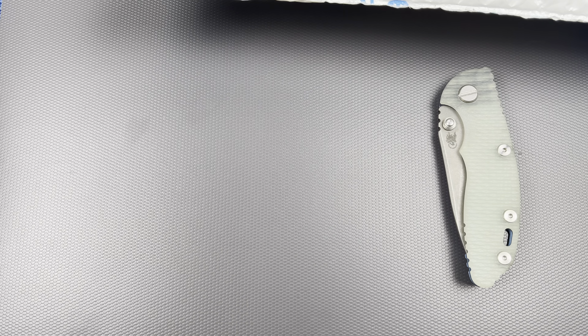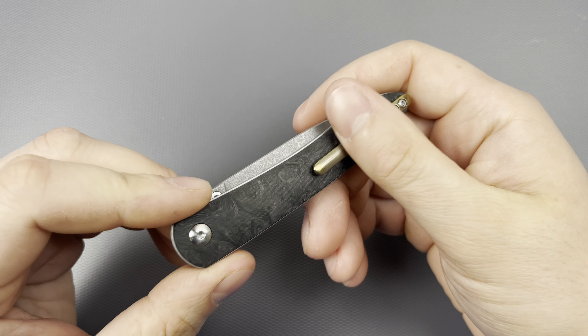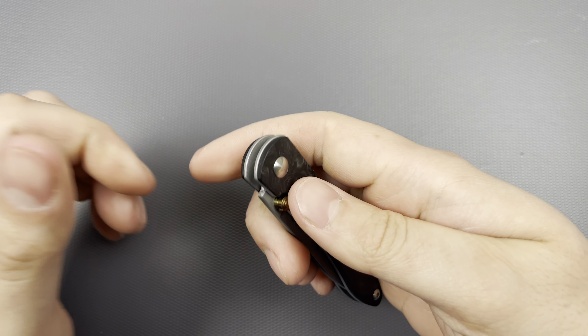I got an unboxing, I have stuff going on with my Hinderer, and I have a giveaway knife that is a work in progress. Let's start with the giveaway knife — this is one portion, one third of a giveaway that I'm going to be doing once I hit a thousand subscribers. It's just going to be a random drawing.